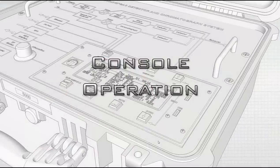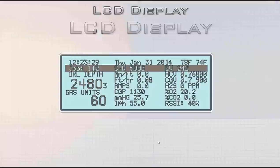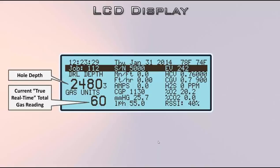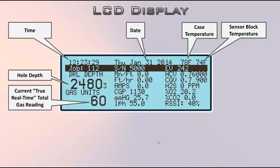Now let's talk about how to operate the thing. We've got the LCD display. Bottom left are the big numbers — the hole depth and the current true real-time total gas reading. If you're ever using a lighter to test it, that's the number you watch. On the top row: the time, the date, the case temperature, and the sensor block temperature.